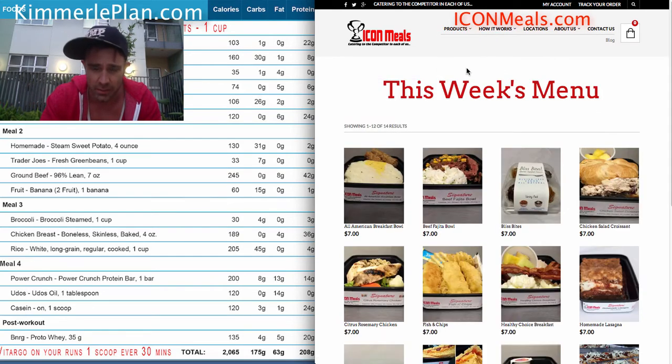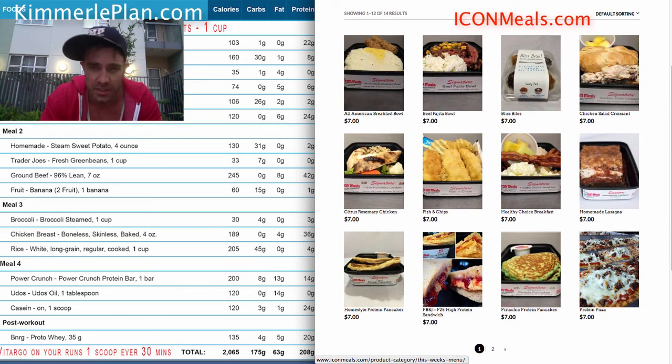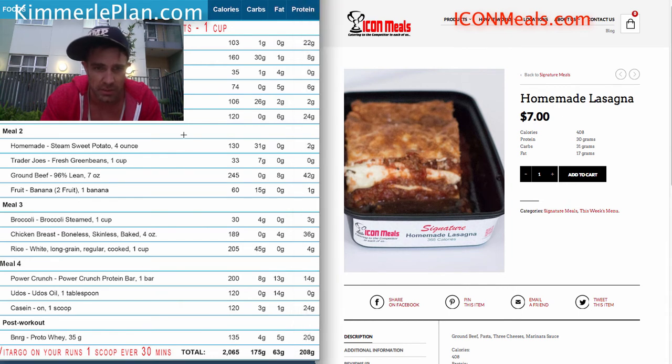So this week's menu — let's see what we have. We're looking at breakfast, but this man likes to make his own breakfast, so we're not ordering that. We've got a beef fajita bowl, chicken salad, and I'm going to pick the lasagna, for instance. The lasagna has 408 calories.